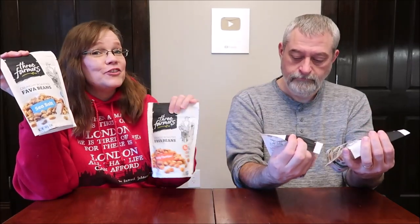Today, Kevin and I are going to be trying some Three Farmers Fava Beans. These are crunchy roasted fava beans. We have the sea salt, the zesty cheddar, and a sweet chili and jalapeño lime.